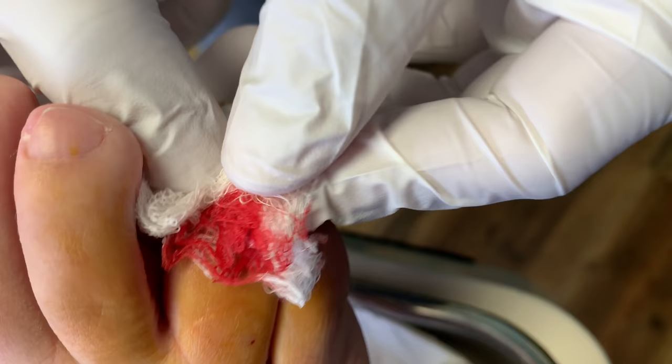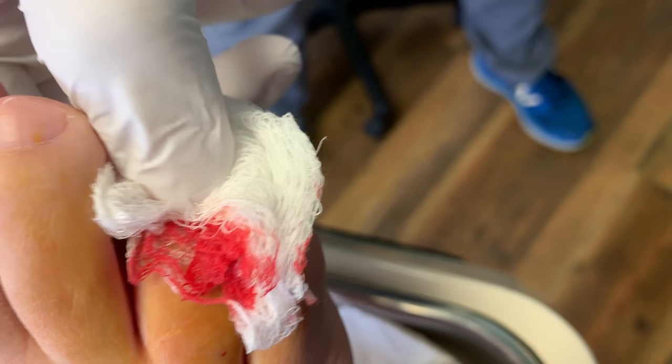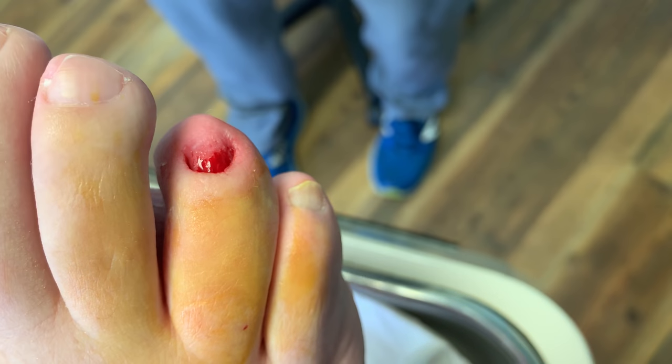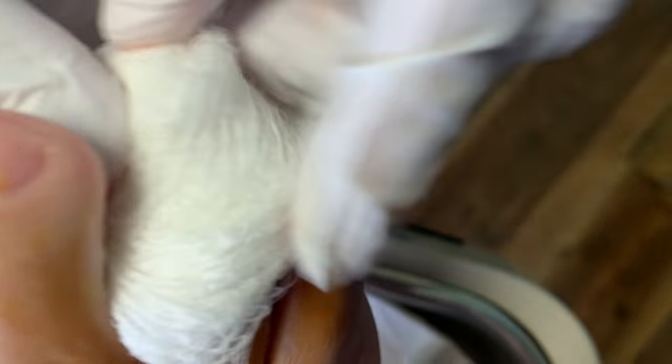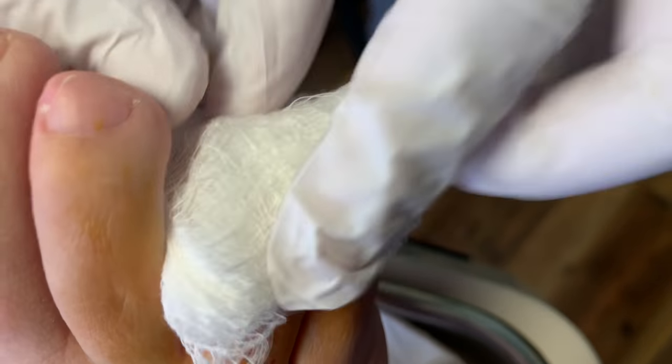So what we do — and someone neglected to put it on the table — is Adaptic, a non-adherent gauze. Don't forget the word Adaptic. I'll show you what it is; I'll get it out of the drawer.